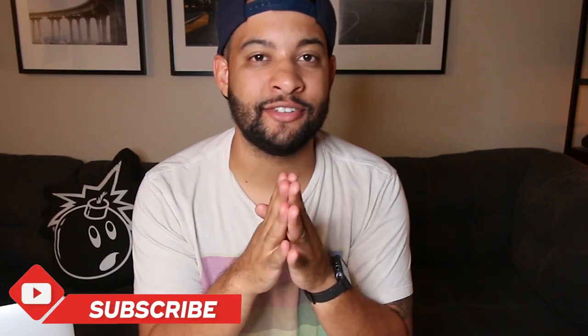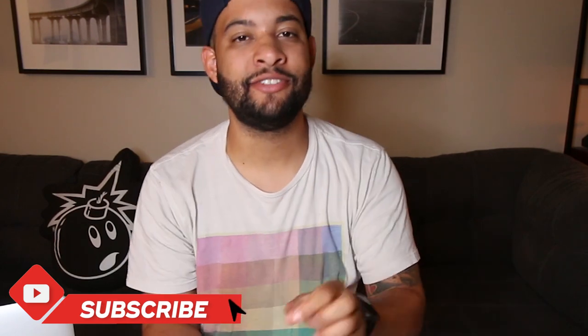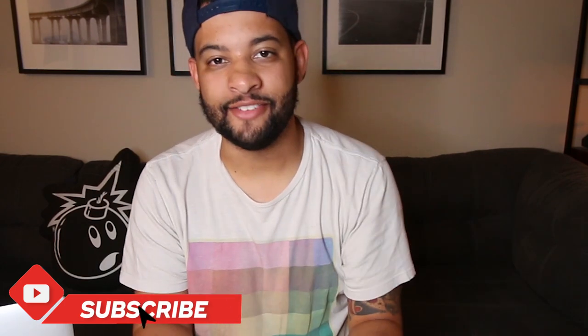So there you have it — that is everything that came in the case for my Polaroid SX-70 sonar. A lot of cool stuff, stuff I've never even seen before. Let me know in the comments below if you've seen some of this, and if you liked this video make sure you hit the thumbs up button. I appreciate every single subscriber and person who takes the time to watch. Until the next one, take care.